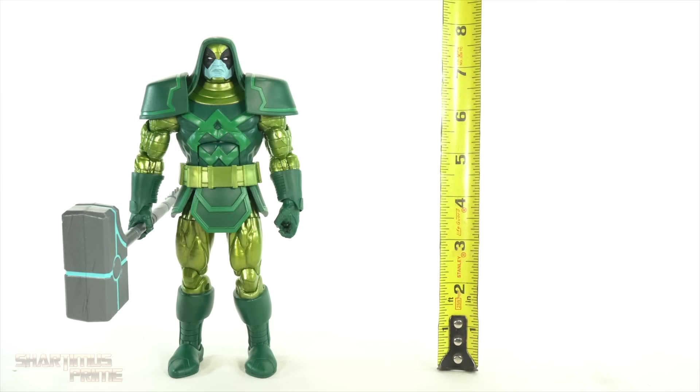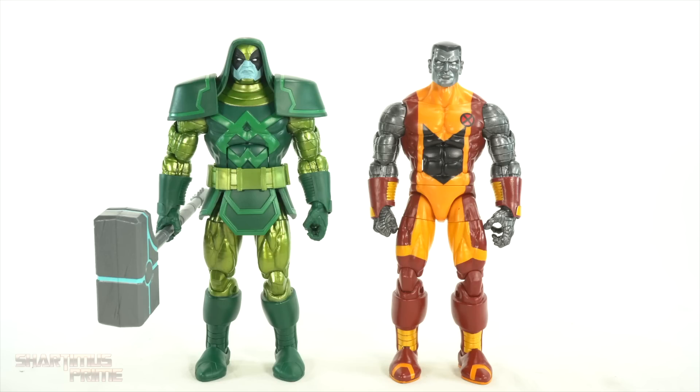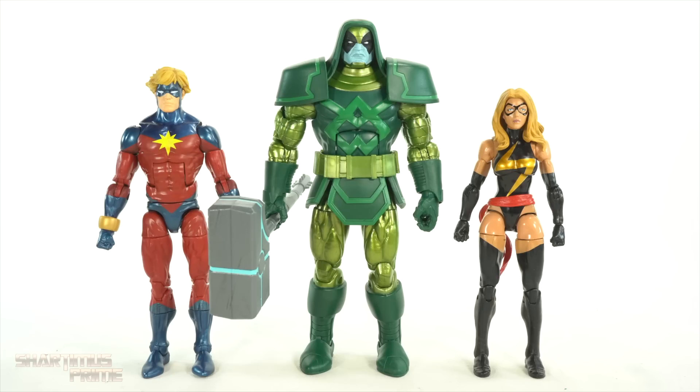To measure out this deluxe figure — Ronin is standing maybe just a little over 8 inches tall. For size comparisons, you can see Ronin next to the Colossus figure, where a lot of these body parts were based off of. You can see the legs, the arms — the height is about the same. And this was not sold as a deluxe figure and did not have the deluxe price tag back when it came out. Here's Ronin the Accuser next to a couple of Marvel figures — we have Captain Marvel right here and we have Ms. Marvel from the 3-pack. I would like to get a classic Ms. Marvel Carol Danvers figure. That would be great. I don't think Hasbro and Disney are going to allow it. That's very frustrating.